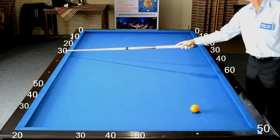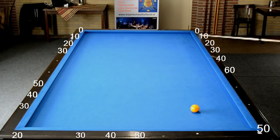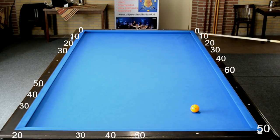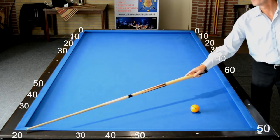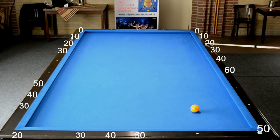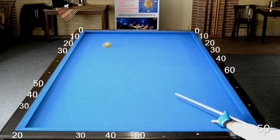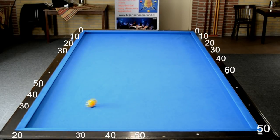Ook deze looplijn is essentieel om Easy Diamonds goed te kunnen spelen in een later stadium. Als je vanuit de vijftig vertrekt en je speelt naar dertig op de eerste band, dan doe je 50 min 30 is 20 op de derde band, 20 op de vierde, 20 op de vijfde. Oftewel linksonder in de hoek, en die gaat terug naar de tweede diamond op de lange band. Als zesde band staat die dan ook voor twintig.